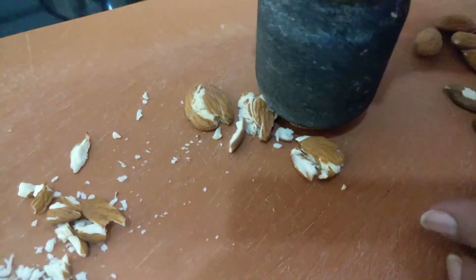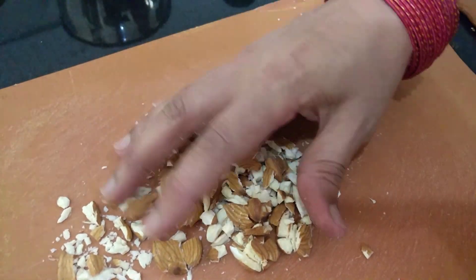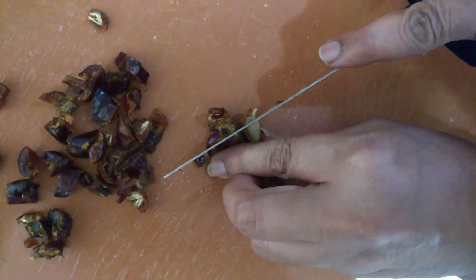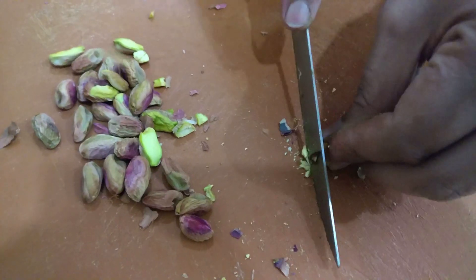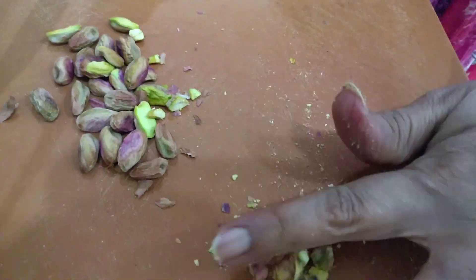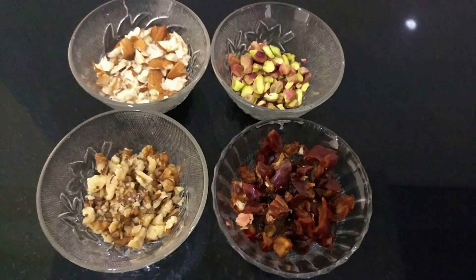Now let's get into processing the nuts. I'm going to take the badam and crush it — it's easier to crush it instead of cutting, and you get a similar result. Also chop your dates finely and set them aside. I prefer cutting my pistachios instead of crushing them — cut them into fine bits like this and then set them aside.